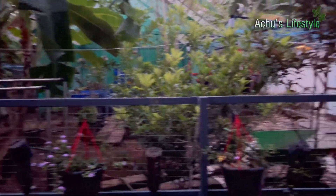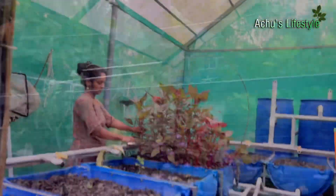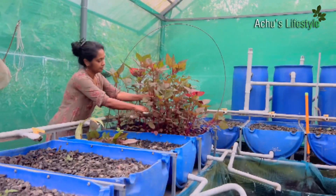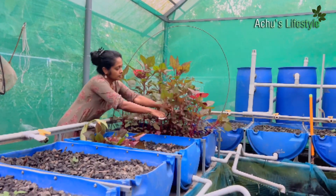Now we are in the back of our garden and we have to go to the back of our work. If you're ready, you can see the tree in the middle.